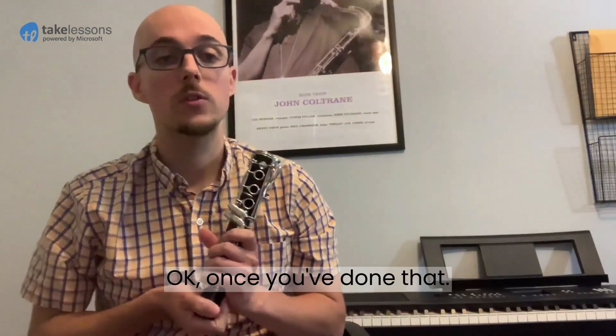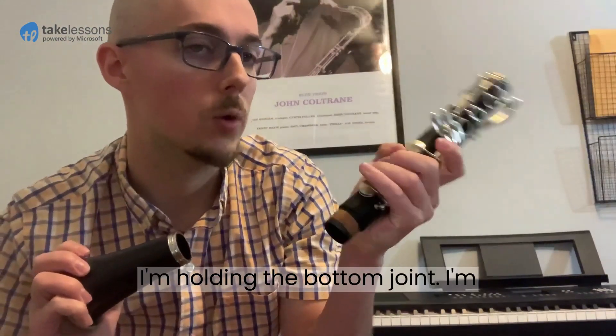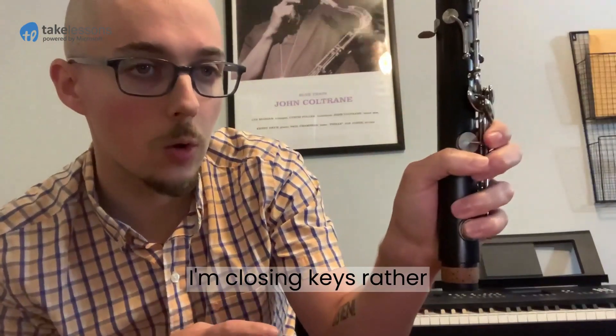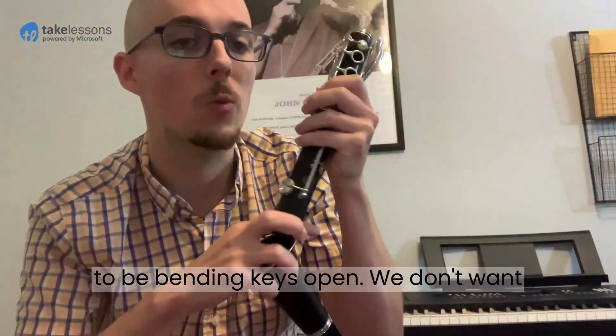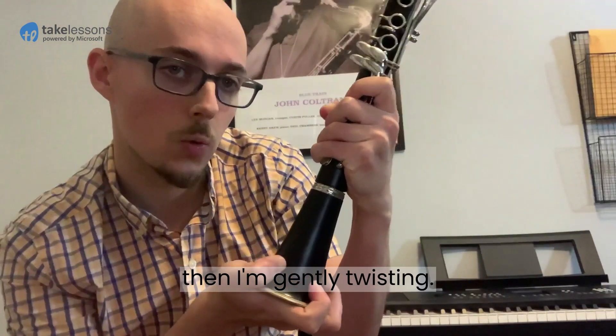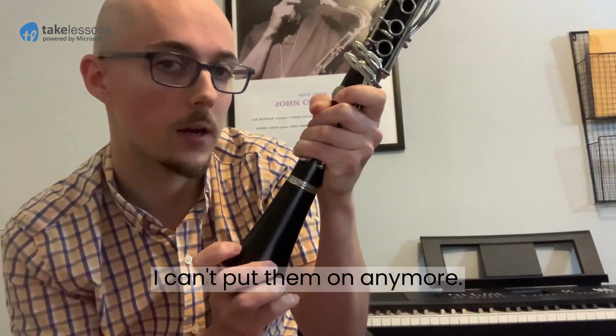Once you've done that, you can start by doing this. Look how I'm holding the bottom joint — I'm holding it from the bottom and I'm closing keys, rather than holding in a place where I'm going to be bending keys open. We don't want that. So, closing these keys, I'm gently twisting until these are completely together.